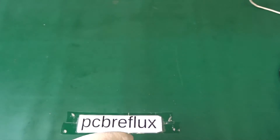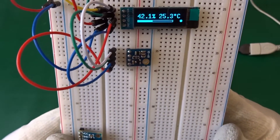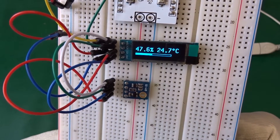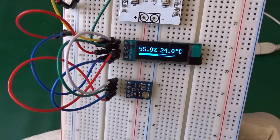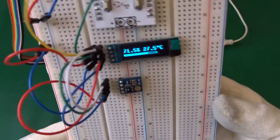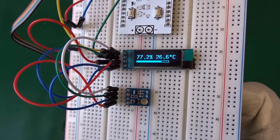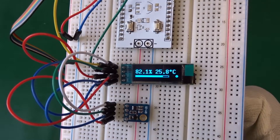Now let's breathe on the sensor to display some changes in humidity. You can see the bar graph is rising up. Just another breath - the humidity is rising up and also the temperature. The bar graph is just a nice gimmick.